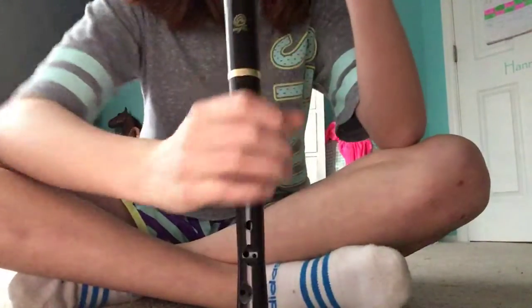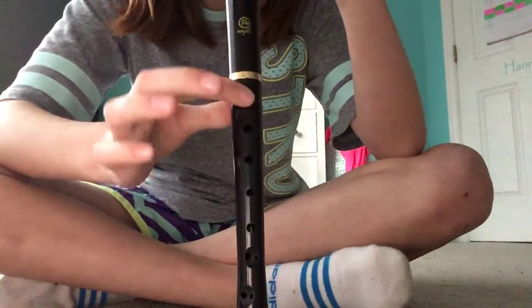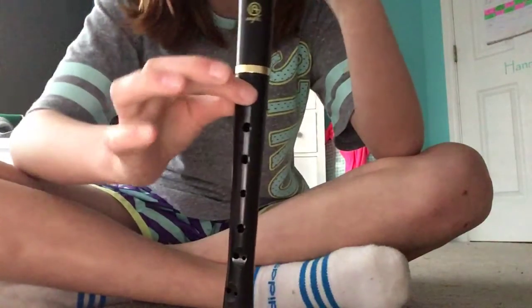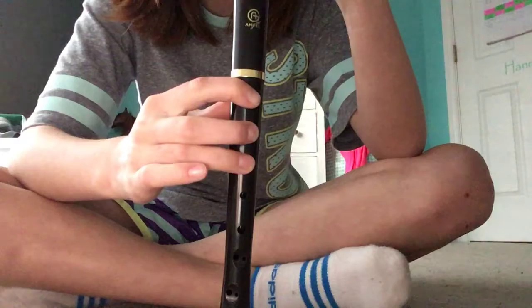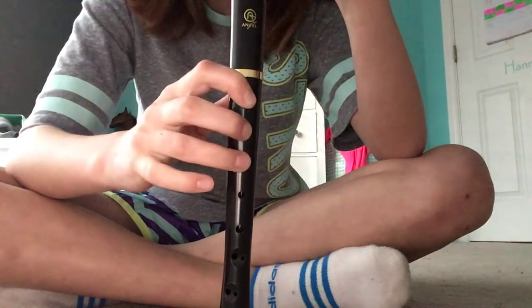If you look closely, there are seven holes in the front and one in the back. Here's how you do it: make sure your thumb is on the hole in the back. Then you go one, two, three — one, two, three.